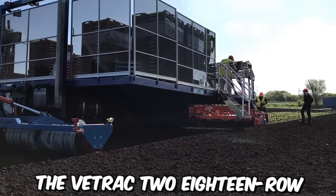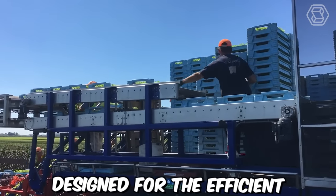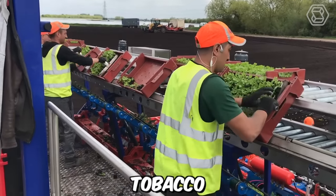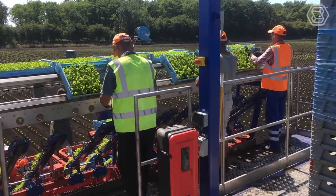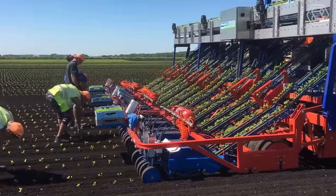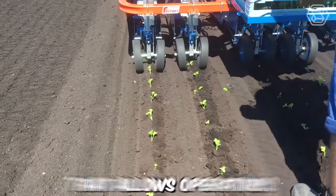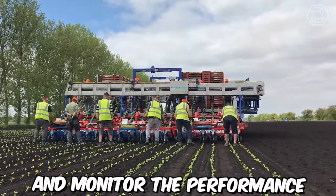The V-Track 218 Rho Transplanter is an advanced agricultural machine designed for the efficient and accurate transplanting of a wide variety of crops, including vegetables, tobacco, and ornamental plants. It's manufactured by Las Primicias, a leading provider of innovative agricultural machinery based in Colombia. It features a user-friendly interface that allows operators to easily adjust planting parameters and monitor machine performance.